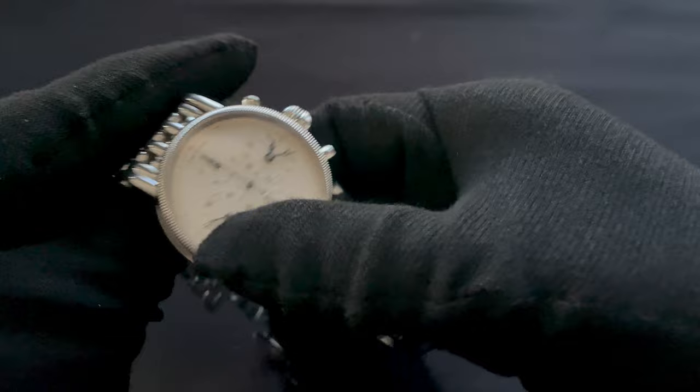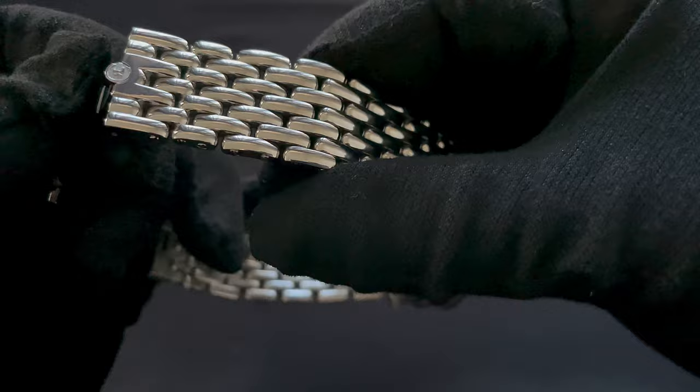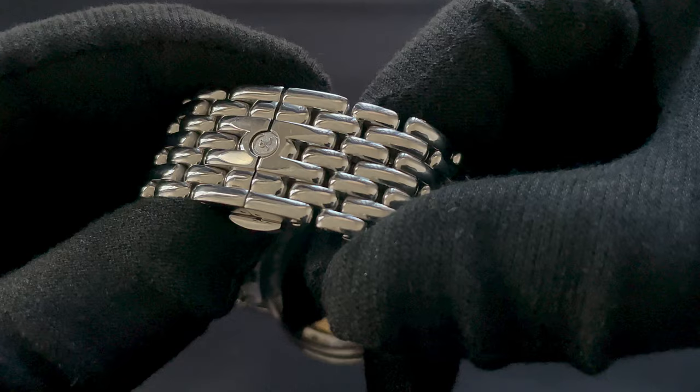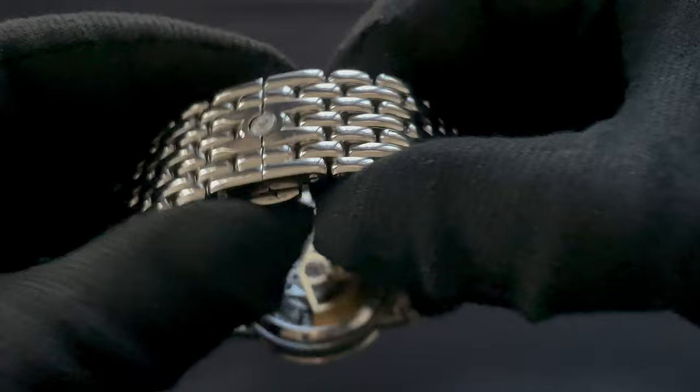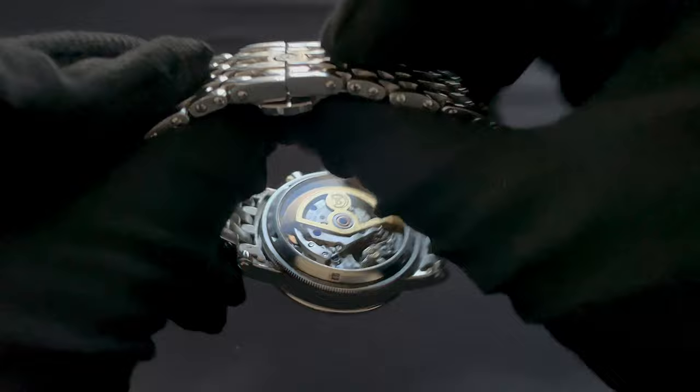I wore this watch quite a lot — it was a daily wearer for me. And you can see, well, nothing — you can barely see any scratches on it. That is owed to the small surfaces on the links, which don't really allow for scratches to show up very well. The most you'd see would be on this flat piece, but even that is really not worth mentioning. A nice detail there with the Kronoswiss logo being embedded into the clasp, making this a sequential clasp as well — you have to close one side before the other. Nice little detail.